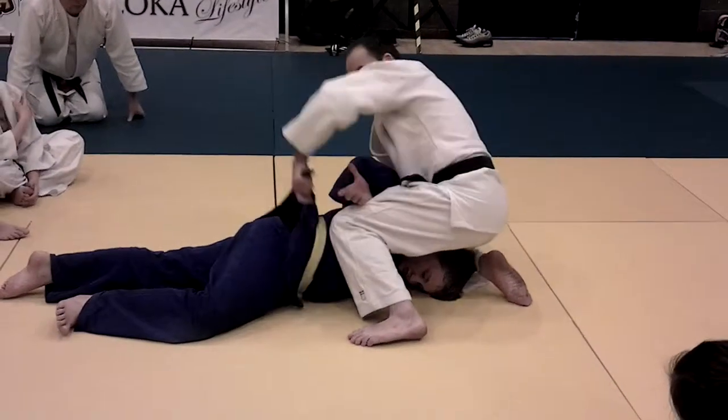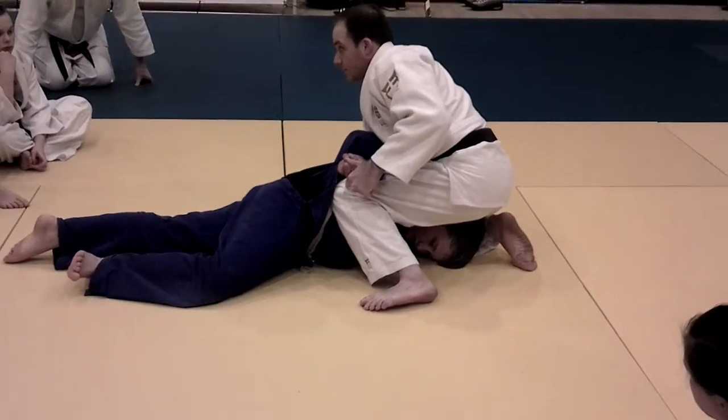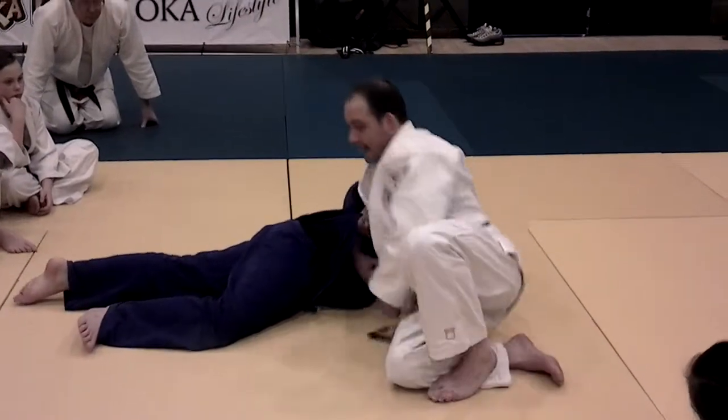Turn my hand up the way, I pull my fingers from — once I've got it, then I can rip my knee out. Through here, to turn them over, I'm going to bring both my legs to this side of my partner's body, and turn them over my hip there on the mat.